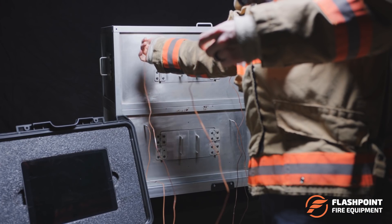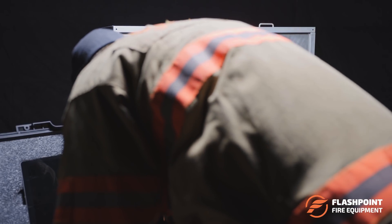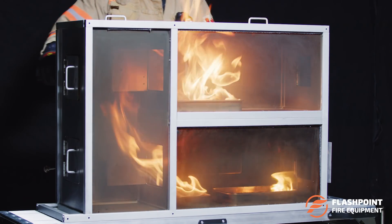The back panel of each compartment on the Fire Dynamics Training Prop is also pre-drilled to insert thermocouples from the Flashpoint TMS unit, elevating your training and data collection even further.